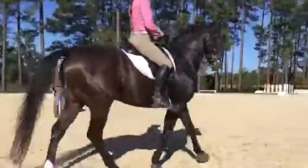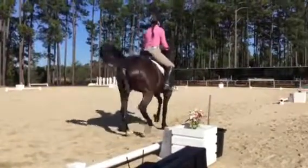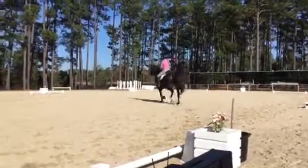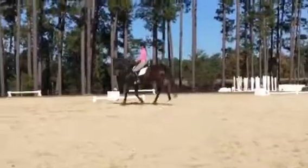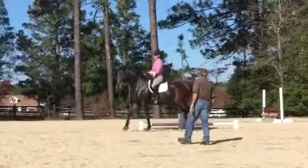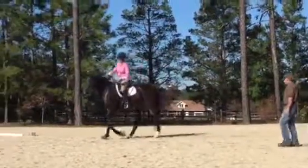Yeah. Then walk. Then walk. Face the light. Good boy. Yeah. Awesome. That's hard work. Good. Then he's thinking about holding his top line and moving his legs. Huh? Not abandoning the top line. Not abandoning the top line to move the legs. Good boy.